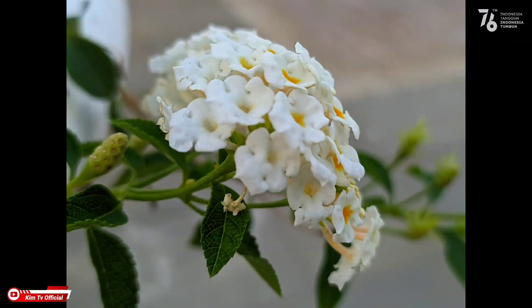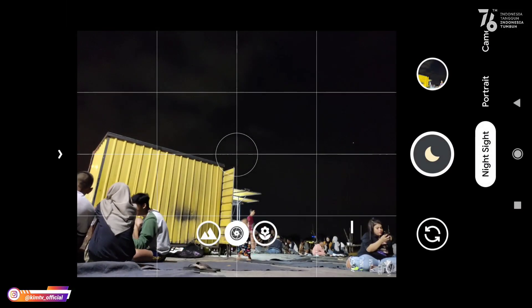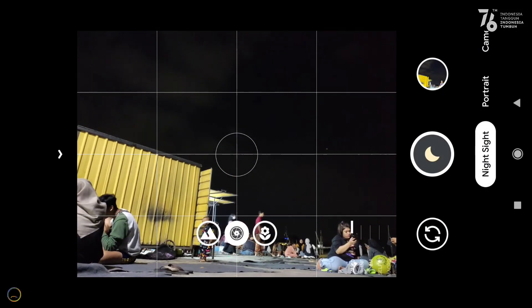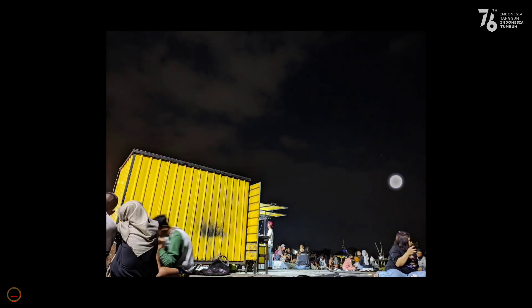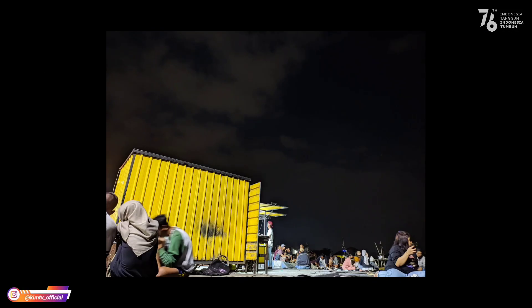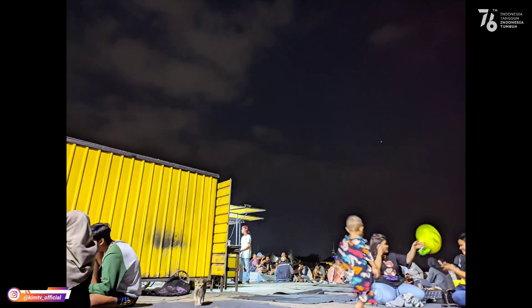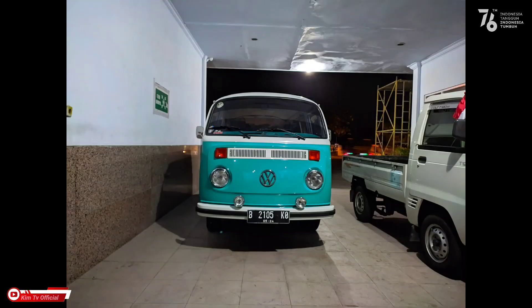Ini adalah sample foto lainnya, untuk makro hasilnya bagus. Kemudian kita masuk ke night mode atau night side — seperti ini, astrophotography position off. Hasilnya bagus, minimum noise dan warnanya tidak terlalu over. Ini sample beberapa foto lainnya dengan astrophotography off.